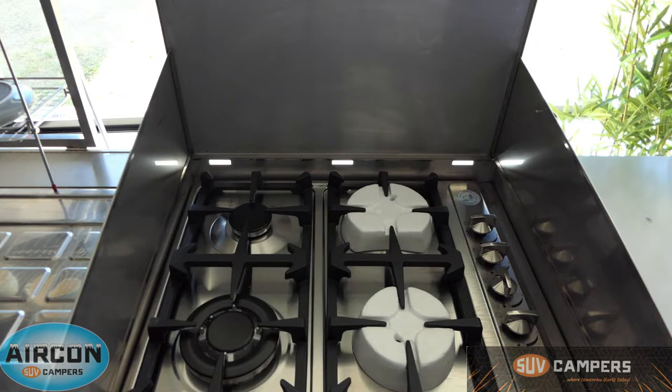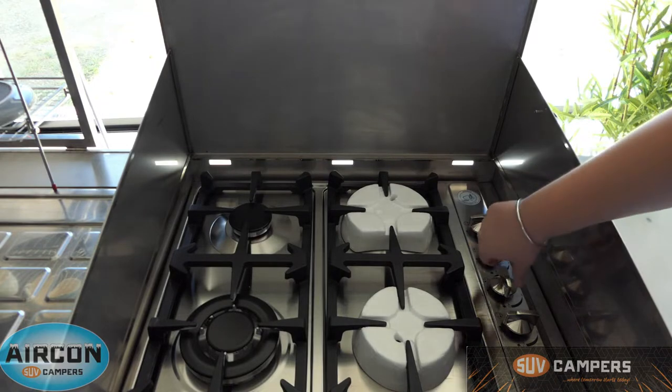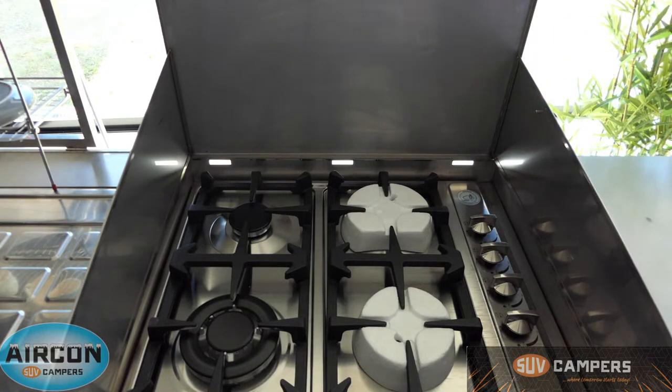Now every burner also has a flame safe on it. What the flame safe does is protect you if the flame gets blown out for any reason. Once you're done cooking, just give it a quarter of a turn clockwise and that will turn the flame off. You can see it is quite a big stove and the reason we do that is because we want you to be able to cook pretty much anything when you go away camping.